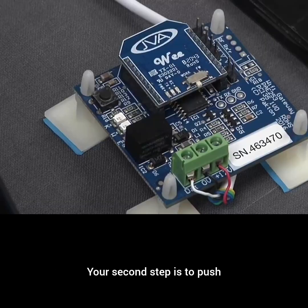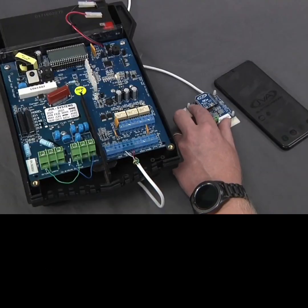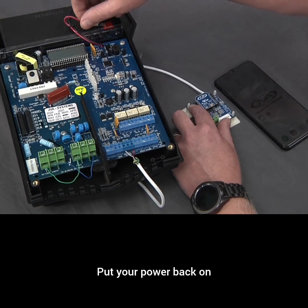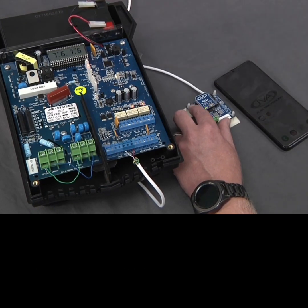Your second step is to push and hold your button on your Wi-Fi gateway in. You then, in the third step, put your power back on and count for 10 seconds: 1, 2, 3, 4, 5, 6, 7, 8, 9, 10.